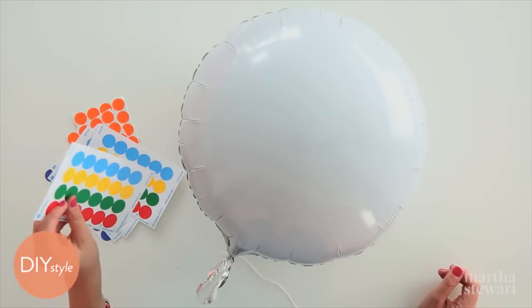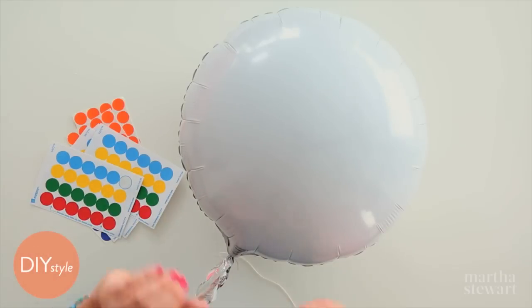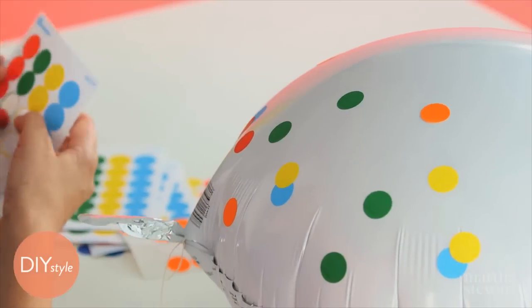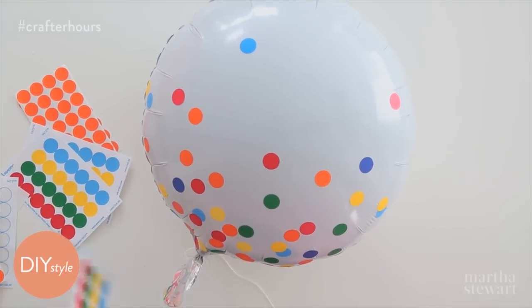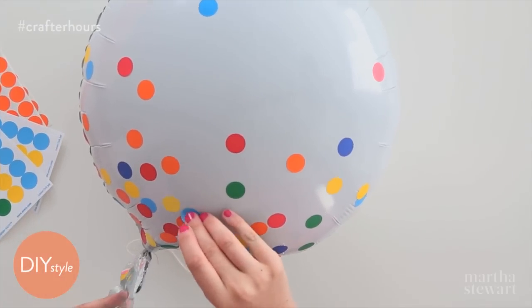Using basic colorful stickers from the office supply store, peel and stick right on a white balloon. I pick colors that match the sprinkles I used on my roses. I'd like my sprinkles to be a little denser at the base of the balloon and then kind of dissipate as they work their way up.